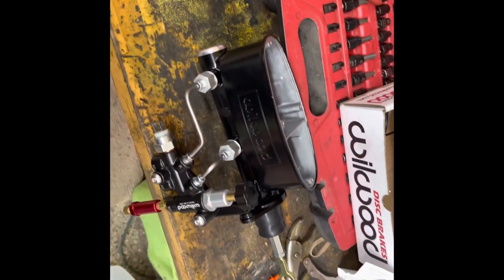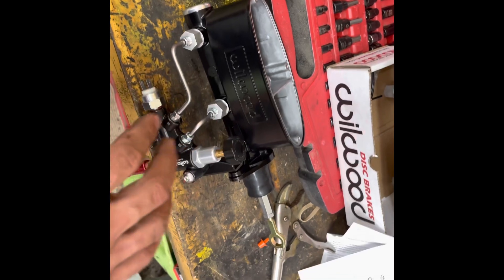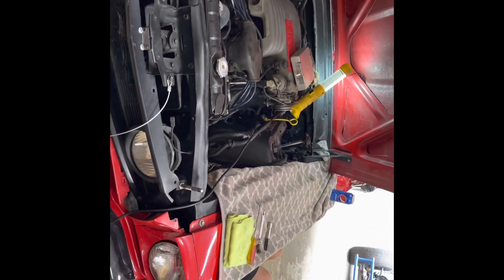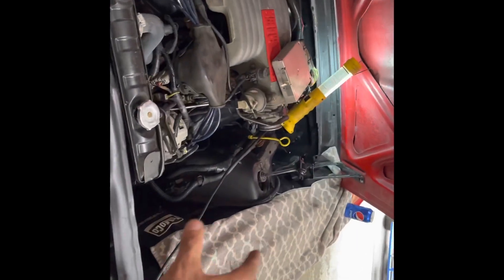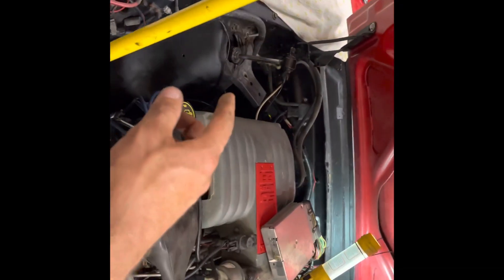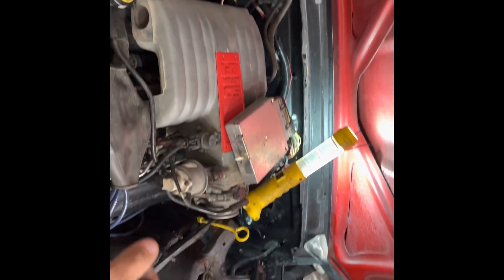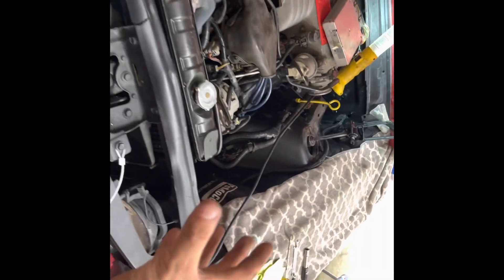We still have to bleed it, but I don't think I'm going to try to drive the car yet. I'm still waiting — in the next week or two the front brakes should come in. I also noticed the shock over here isn't working too well, so I'll probably do two new shocks since I'm already going to be up in the wheel well anyway.